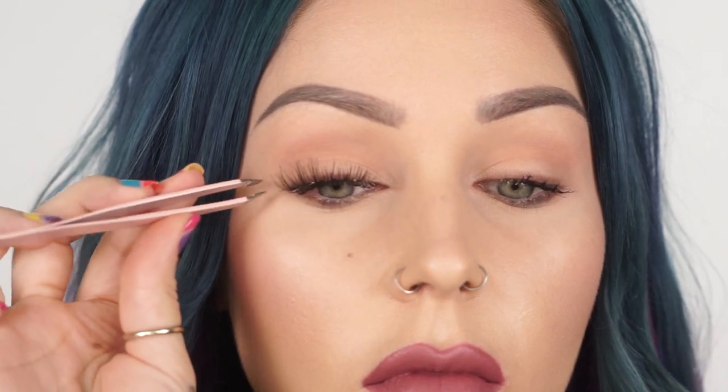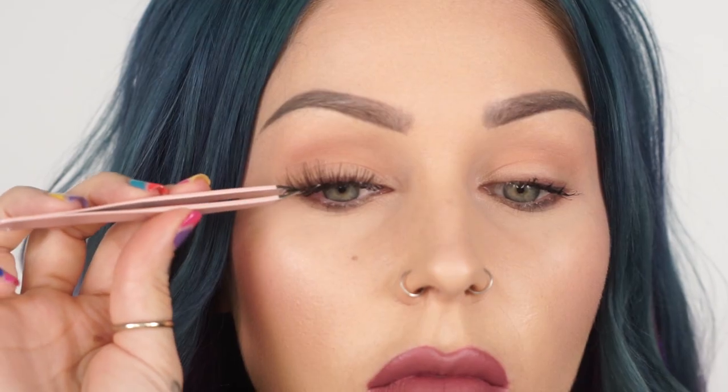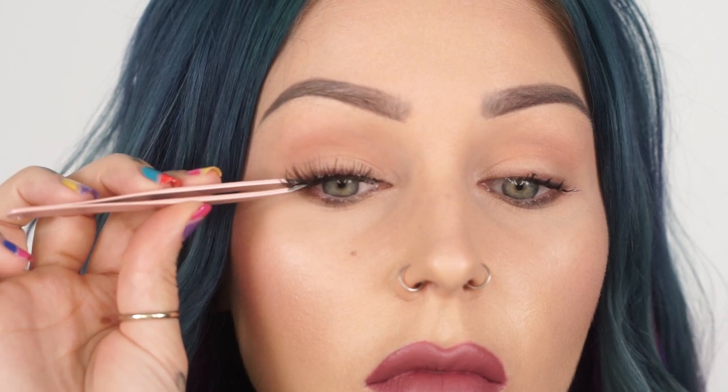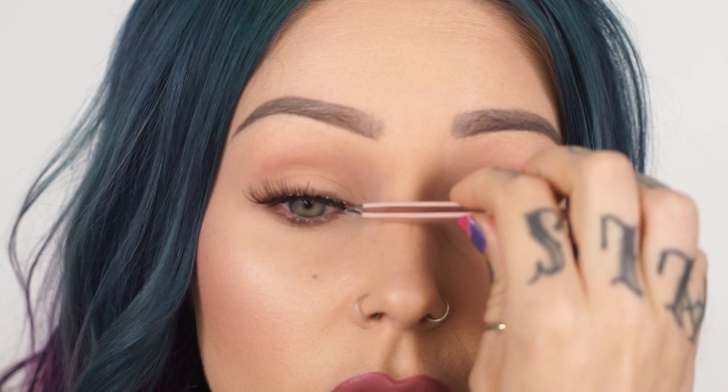Especially with big thick banded lashes — those really need to be tacky in order to stick because they're so heavy and large. Do find where your lash hair and your eyelid meet together — that's where you're going to want to apply your lash. I'll hold it over that area, see how far I want it to go, and when it's the right distance, I'll set it and press it down in the center of my eyelid first. After that, fasten either side of the lash and everything in between.